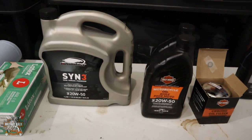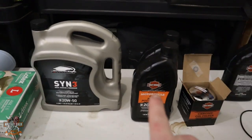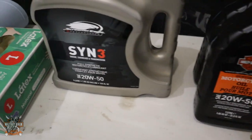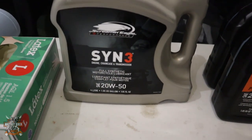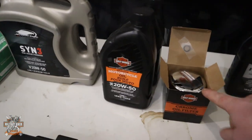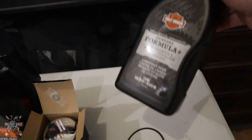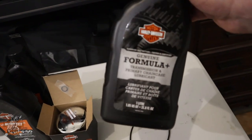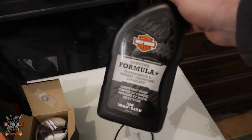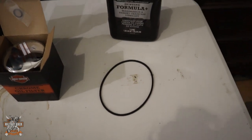I've got two types of oil here — synthetic and standard. I'm going with synthetic this year. You can use non-synthetic or synthetic — I've gone with the Screaming Eagle Harley-Davidson own brand, but there are other products out there. You'll also need an oil filter. For the primary, I've got the genuine Harley-Davidson primary oil, and obviously the primary case o-ring seal.